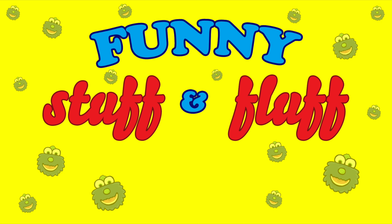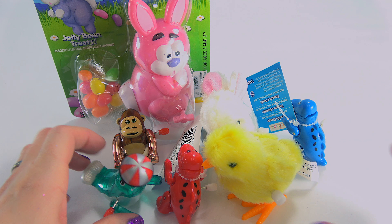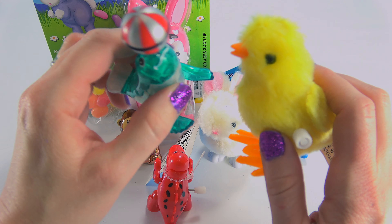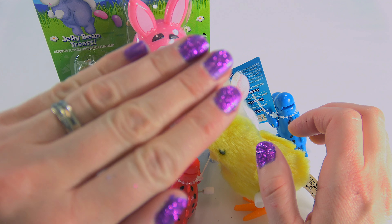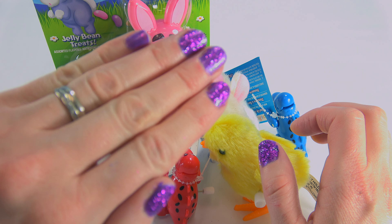Funny Stuff and Fluff. Today I'm going to be playing with this awesome set of wind-up toys. But before I start, I think I should point out my awesomely sparkly nails.